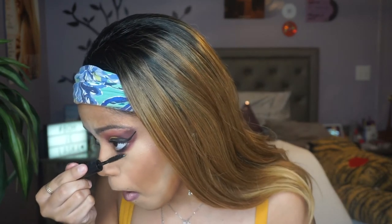I almost forgot my lower lashes! I wanted to add a lash but your girl ran out. So this is more of like the natural neutral version without the lash, but their lashes were popping so yeah.